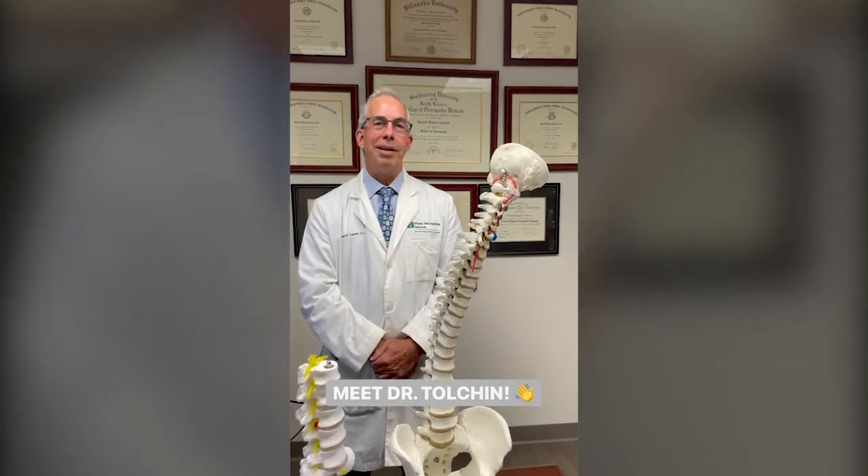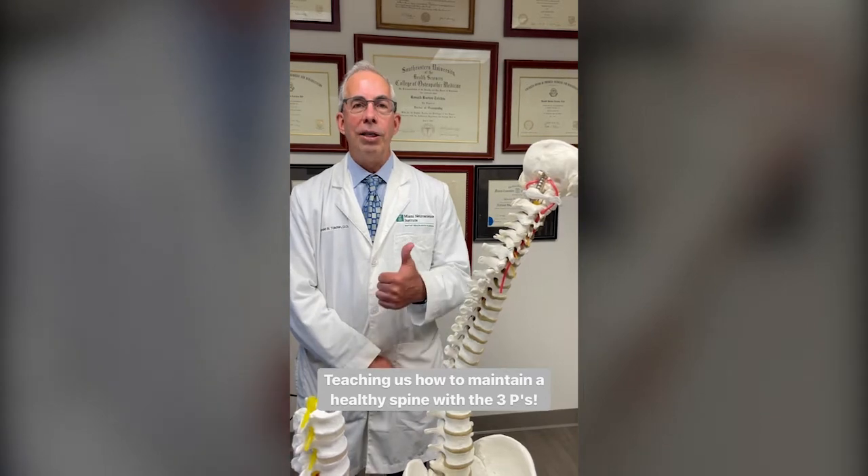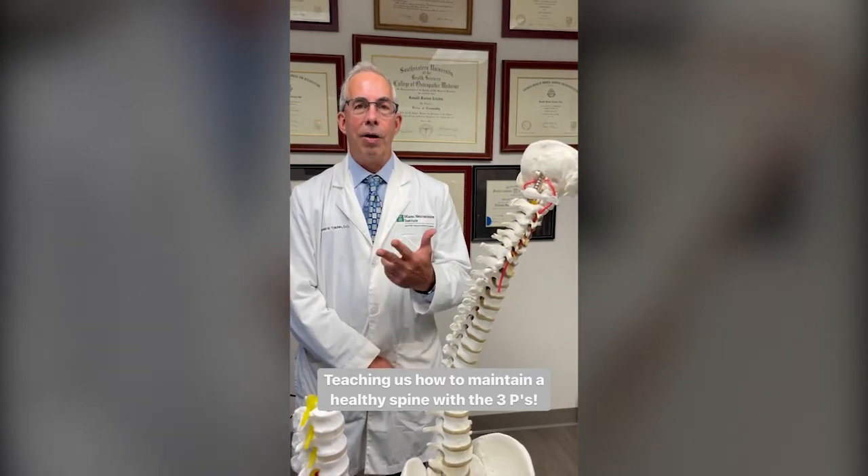Today I'm here to talk to you about maintaining a healthy spine — what I call the three P's: Pilates, Plank, and Pillow.